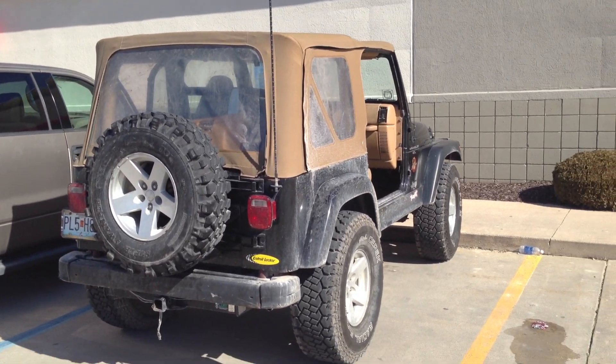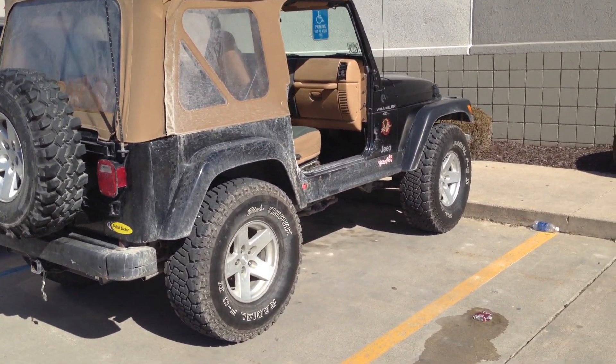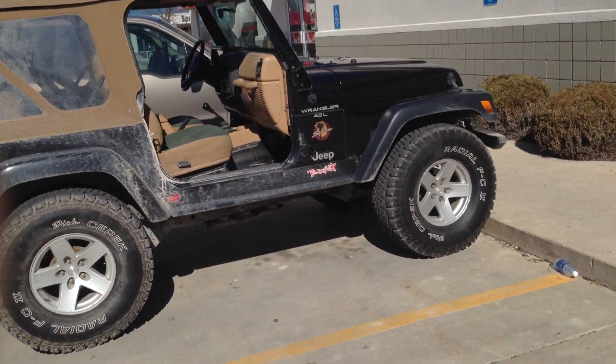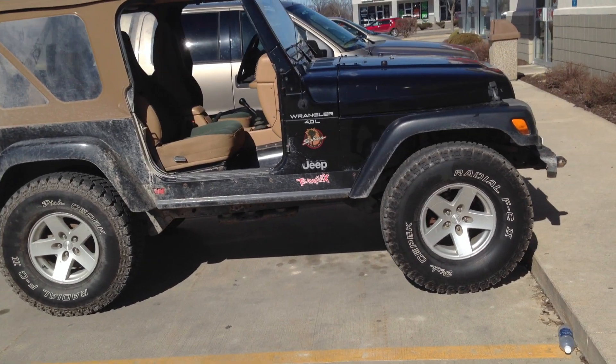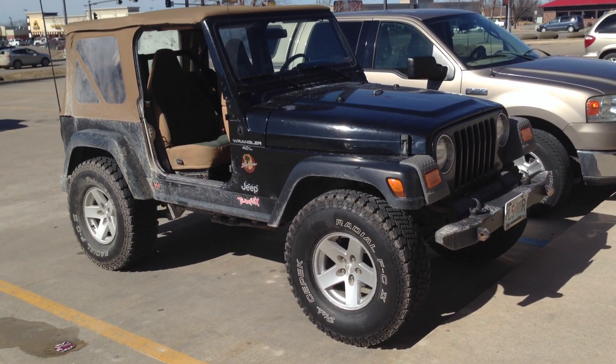Paint those rims, getting tube fenders front and rear, probably going to put a stinger bar on front, maybe some lights. But here's how it sits right now with the 1.5 body lift and 35 inch tires.